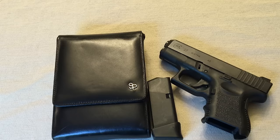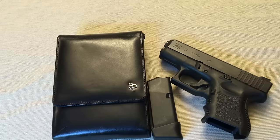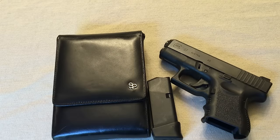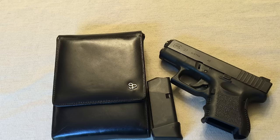And the great thing about their website too is they actually have either a toy gun right next to the holster showing what it looks like inside, or they'll have a real gun next to it, just so people can kind of get a sense of what it looks like in the holster.